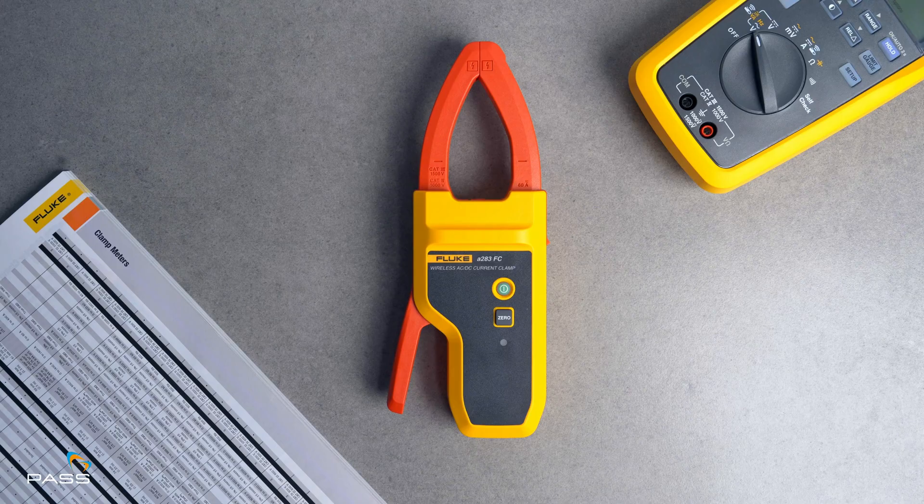With the wireless A283 clamp, working in cramped, high-voltage areas becomes a breeze. Rated CAT IV 1,500 volts and able to handle up to 60 amps, it lets you take current measurements from up to 10 meters away. Whether it's in a closed panel or a tight enclosure, you're collecting accurate data without fussing over wires or worrying about safety. This is built for the future of high-voltage testing. The 283 FC is CAT IV 1,500 volt and CAT IV 1,000 volt rated.